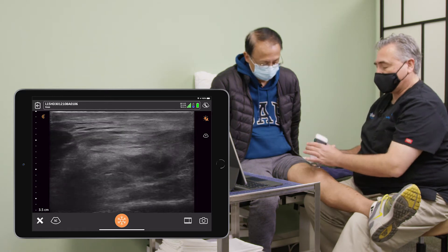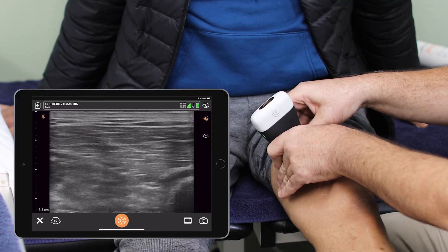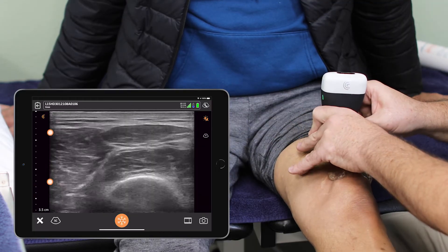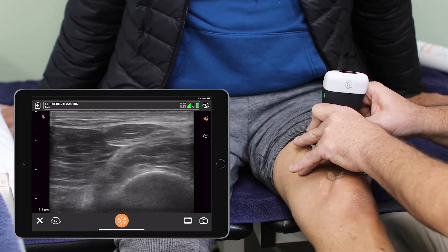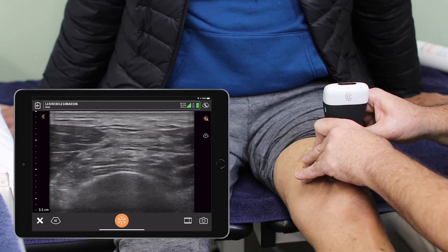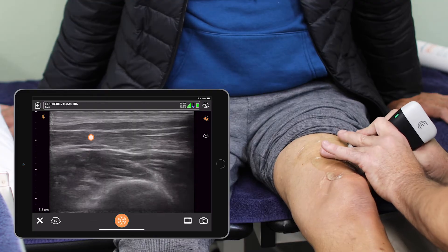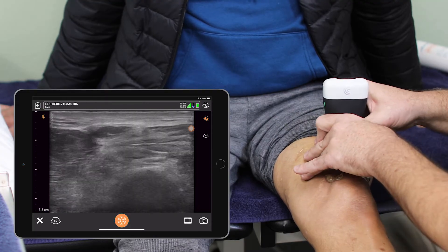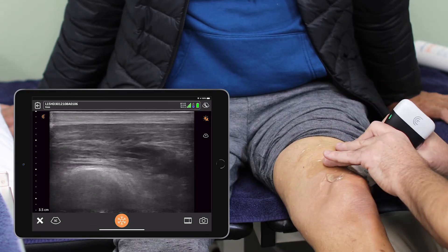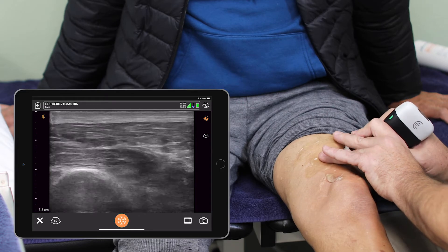I'm now going to go to short axis, coming up here a ways, and I'm going to be looking at the cross-sectional fibers of his quadriceps. This is the vastus medialis. We're now looking at the rectus femoris going from the muscle state to where it's the tendon state here. I'm going out to see the vastus lateralis and the one below, which is the vastus intermedius. All of those show me that he has been active — I don't see any focal area of fatty infiltration.